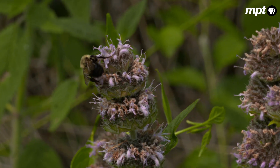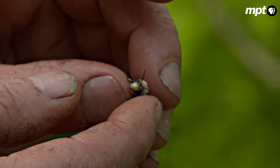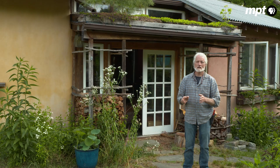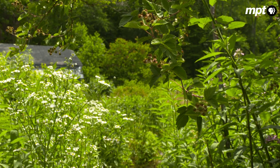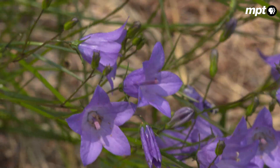Lawn is not supportive of the kinds of bees that we consider to be of conservation concern. So the big issue is how do I flip my lawn into native habitat — i.e., flowers — without a whole lot of work.